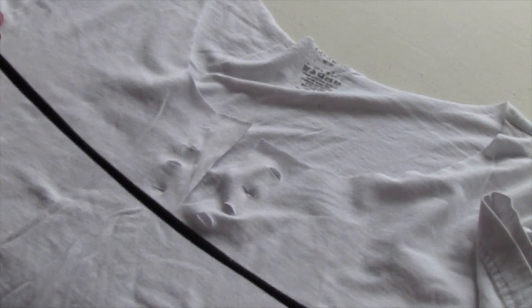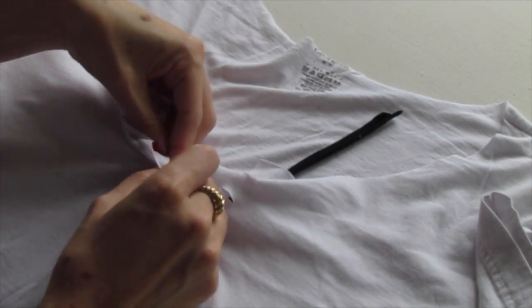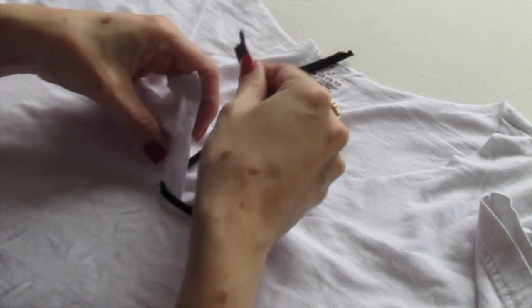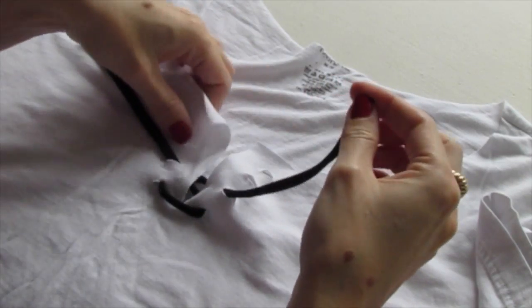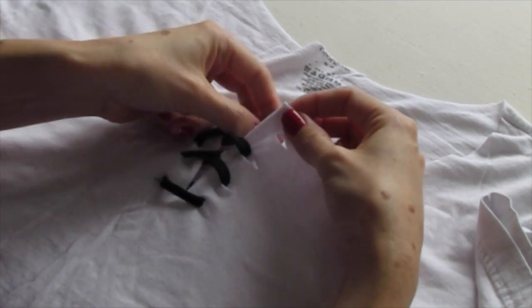Now we're going to take that piece of fabric and put it down through each bottom hole, making sure that it's nice and even so we have the same amount of fabric for each side. Now we're going to come up through the hole on the opposite side, up through the other hole, up through the hole on the other side, through this hole, through this hole, up through this hole.